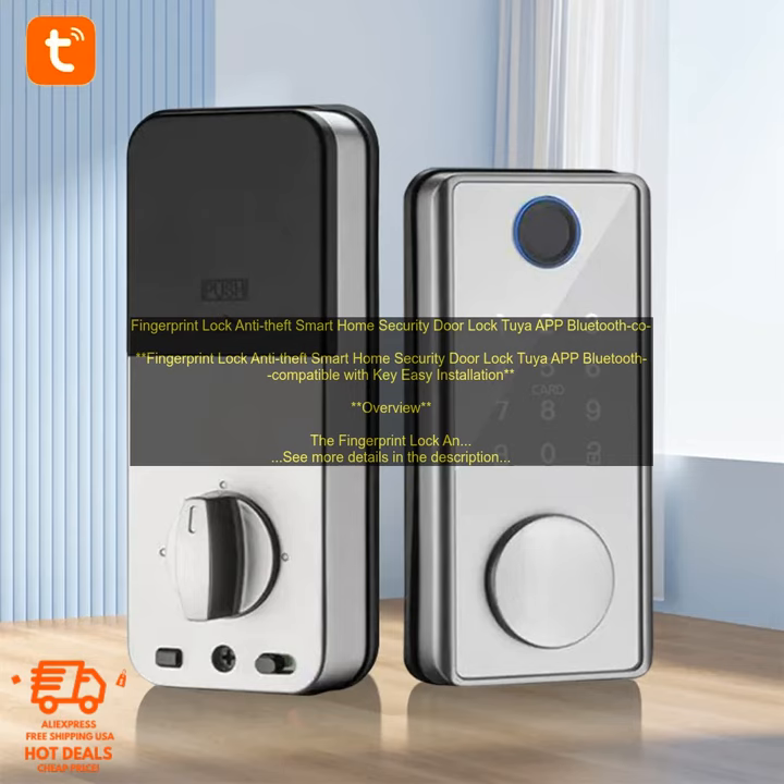Benefits: Security — the fingerprint scanner provides a secure way to lock your door. Convenience — the keypad allows you to unlock the door without having to use your fingerprint. Control — the Tuya app allows you to control the lock remotely, even when you're not home. Easy installation — the lock is easy to install and can be used on most doors.